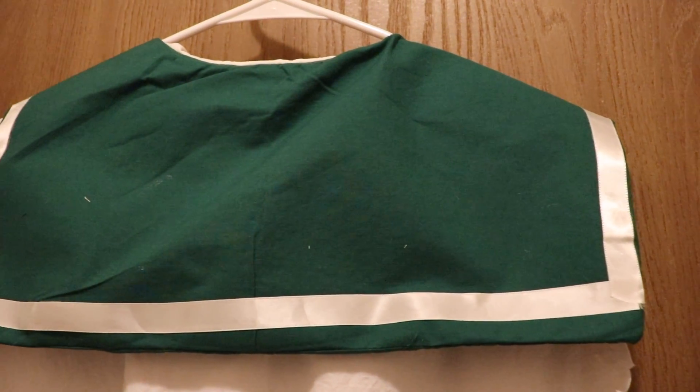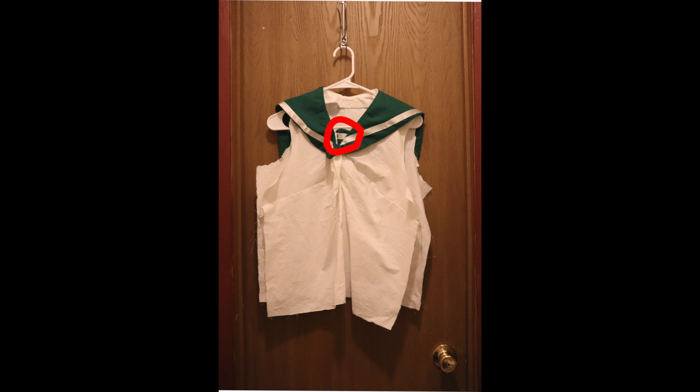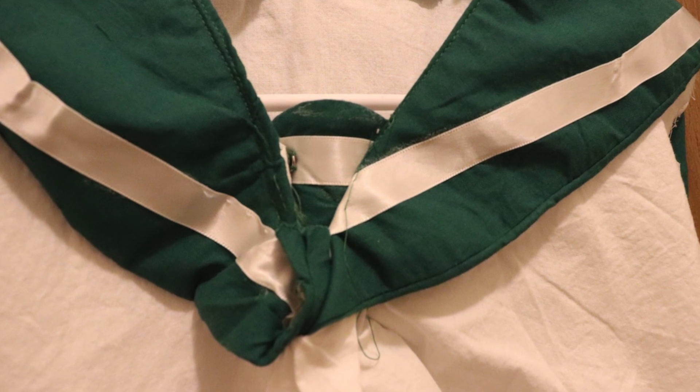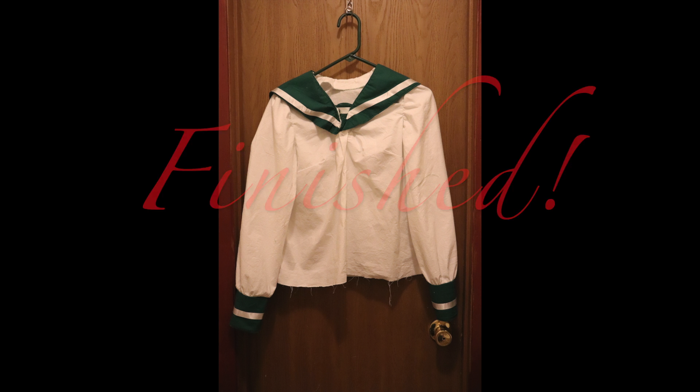Next, it was time to add the inset into the shirt. Looking at the shirt, you can't really see that anything has changed, but right here you can kind of see there was a little piece added. If you get up really close, you can see it a lot better. After that, I added the sleeves and the top was finished. Then it was time to move on to the skirt.